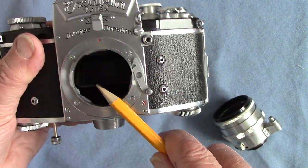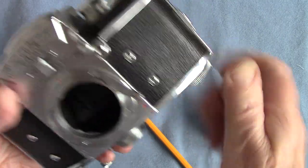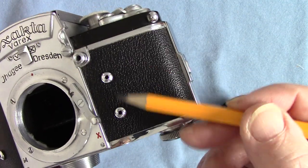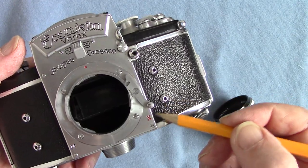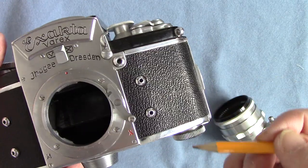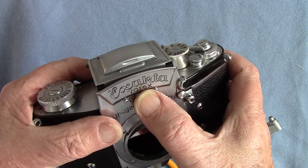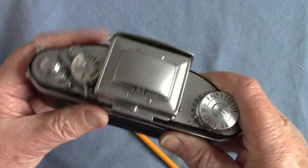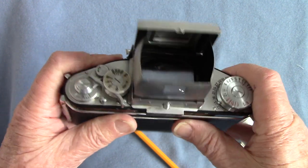Here we have a mirror — it's not an instant return mirror. The mirror bumper looks in good condition. These are flash contacts, but a type I've never seen before: X and M contacts on this side. These contacts are non-standard and I haven't got a flash gun which fits. This is the release button, and you can take the viewing hood off — it's a viewing hood, not a pentaprism, though you can fit a pentaprism on it.